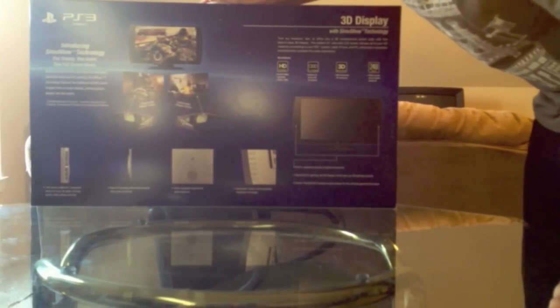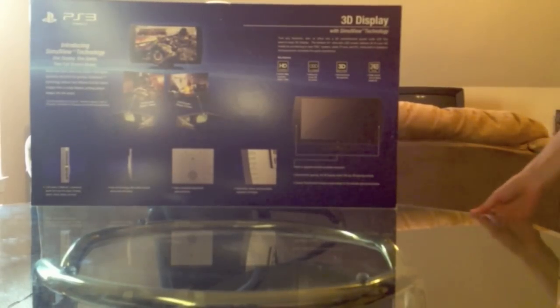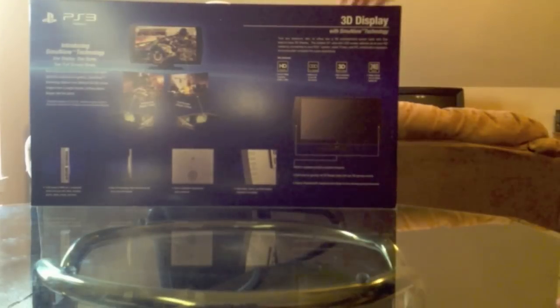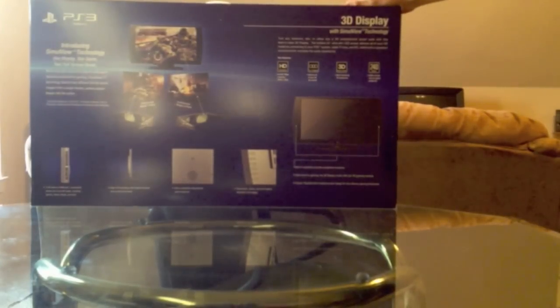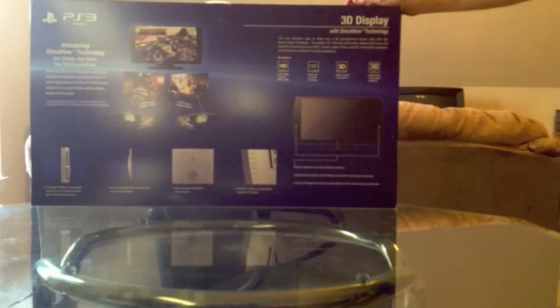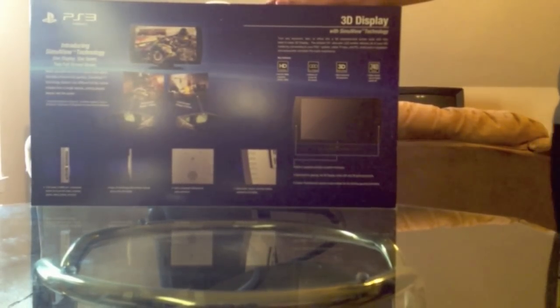Requires two pairs of 3D glasses — the second one sold separately. Turn any bedroom, den, or office into a 3D entertainment power suite. With this best-in-class 3D display, this brilliant 24-inch ultra-slim LED screen delivers all of your HD media by connecting to your PS3 system, cable TV box, and PC, with built-in speakers and subwoofer. So it has a subwoofer in it. The only other complaint I've read online is that it has no remote and it breaks easily, so fingers crossed that this one doesn't break.